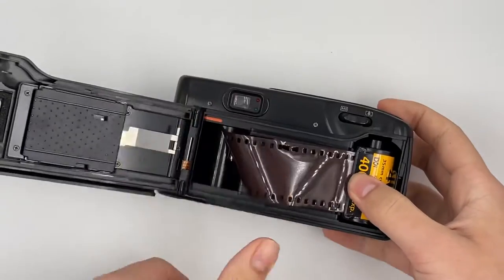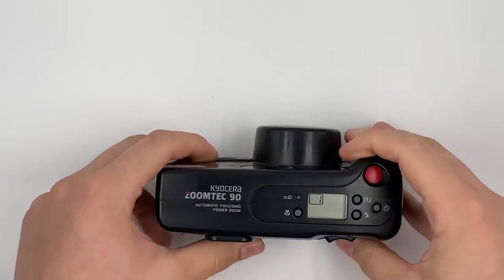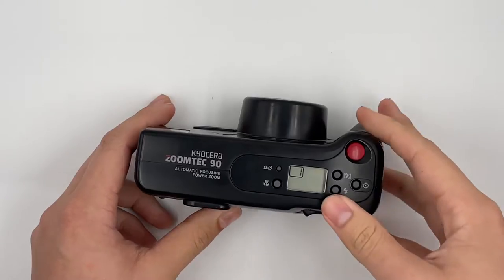Give yourself a film and insert it right here. Close the cap. You can see that it shows number 1 — when it shows number 1, that means the film is loaded properly already.